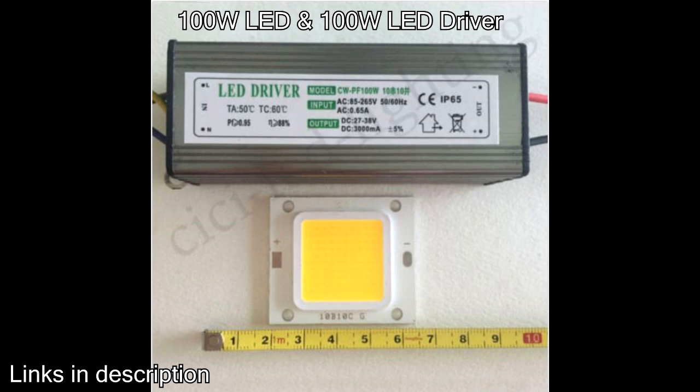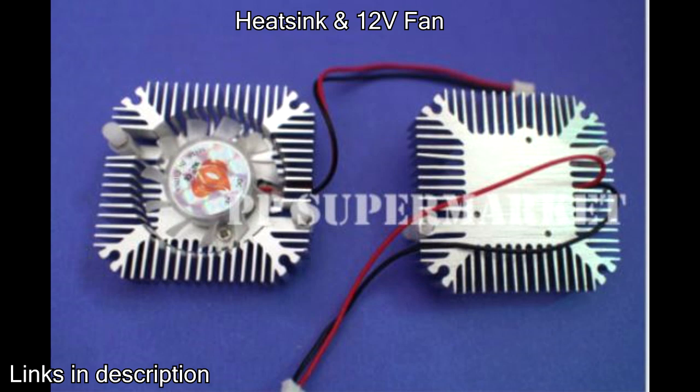You connect the LED driver to the LED light. The next part is the heat sink and the fan. LEDs generate a lot of heat and it needs to be dissipated, and this is achieved by using a heat sink. Heat sinks are made of aluminum and they work by having surface area. You can buy these heat sinks with a fan built into them, which is very convenient — you get a two-in-one product.